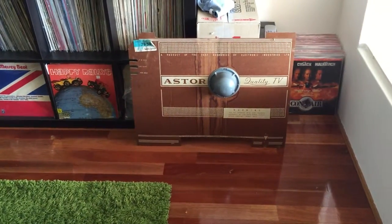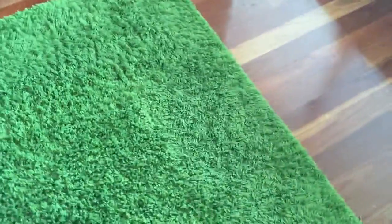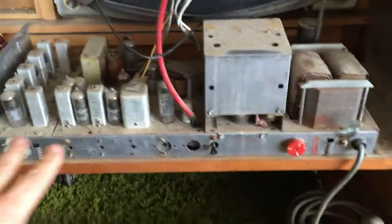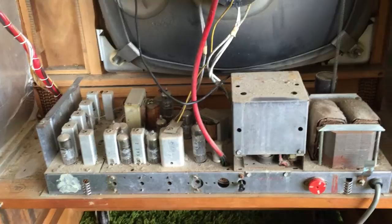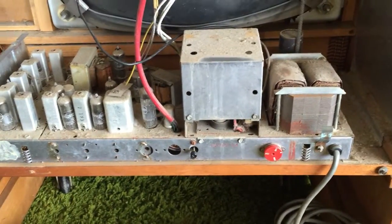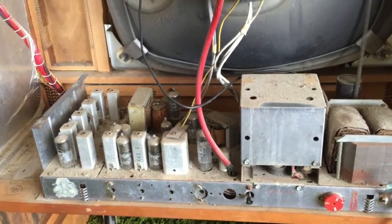I've just taken it apart to have a look inside and it's actually quite a nicely laid-out television set in the back. More American style than the Chrysler I had — you've got just the chassis laid out here in the horizontal plane. I imagine there's about 5,000 of those wax paper capacitors underneath.